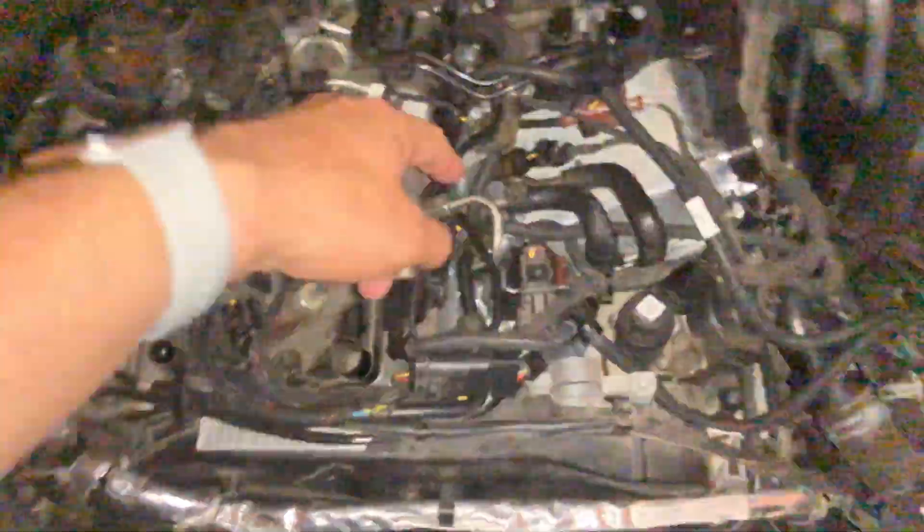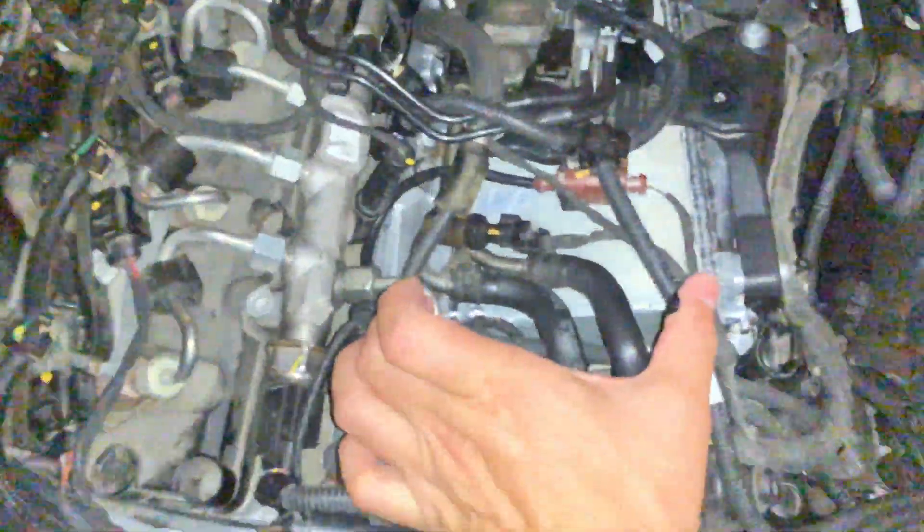Now I'll show you the part — the intake manifold right here. You can see it. Inside the manifold there is a radiator — this part in the middle goes through the whole thing. That radiator can leak and cause issues.